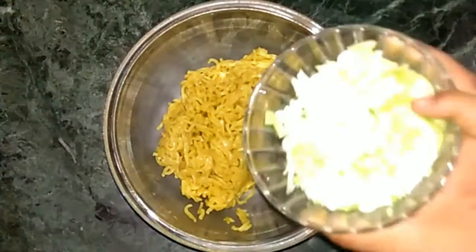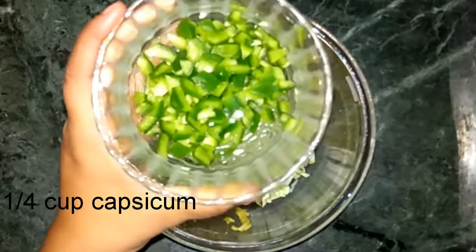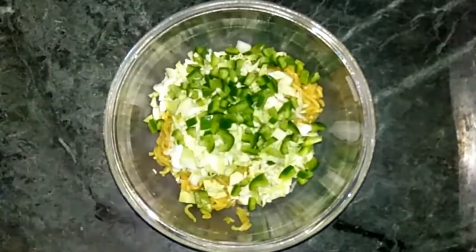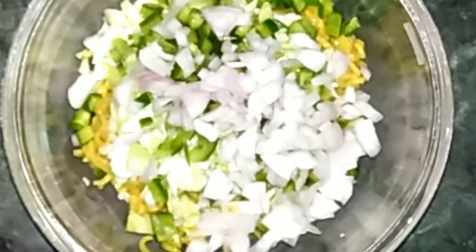Now take a bowl and add the Maggi which is totally cooled down. Now add half cup of cabbage which is roughly chopped, then add one-fourth cup of capsicum, and one-fourth cup of chopped onion.